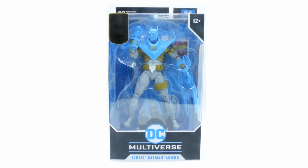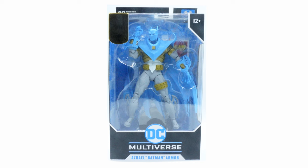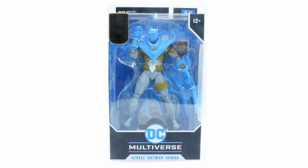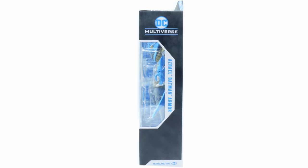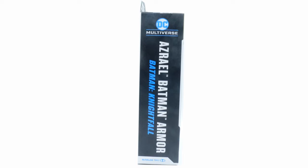Here is a good look at the packaging. At the top left corner it says McFarlane Gold Label Collection, and you've got the cool little Spawn logo on there as well. You've got the DC Multiverse label and it says Asriel Batman armor. You can see through the window packaging what comes with it — looks like just a card and a stand. On the side you can see the DC Multiverse logo, it says Asriel Batman armor, and the McFarlane Toys logo. On the back there's a really cool print of Batman, the Asriel, from the Batman Nightfall comic series, and it says Crusade at the top.